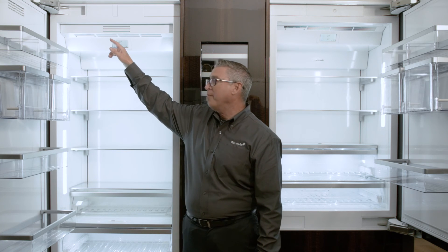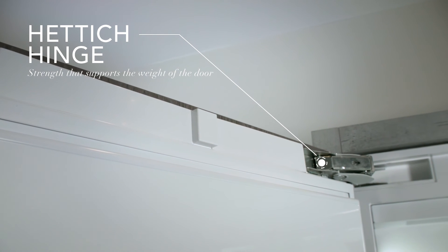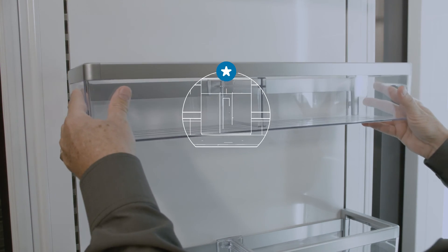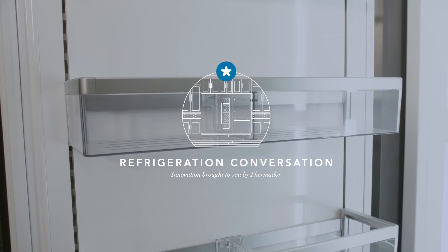If we look at one more item, that's the headed hinge. The headed hinge allows for complete flexibility of this entire door and supports everything — the contents on the door, the door itself, and the custom panel. All that gives you that complete personalization that you're looking for.